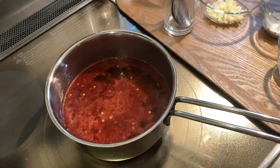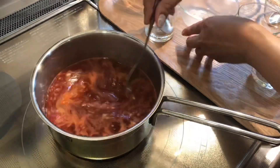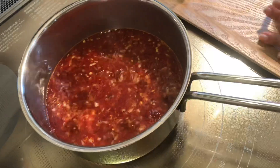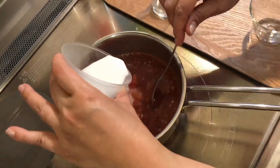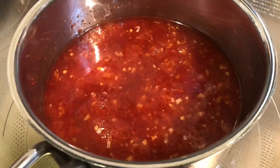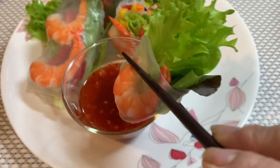Add 1 teaspoon of salt. Haluin lang nating kumulo — stir and let it boil. At pag kumulo na, ilalagay na natin ang ating minced garlic — once boiling, add the minced garlic. Haluin lang mabuti, at pag kumulo na, ilalagay na natin ang cornstarch na idinisol sa water — stir well, then once it boils again, add the cornstarch dissolved in water. Haluin lang nang mabuti hanggang maging sticky sauce — stir until it becomes a sticky sauce. Cool it down, then dish up our fresh spring rolls on the plate. Let's eat!